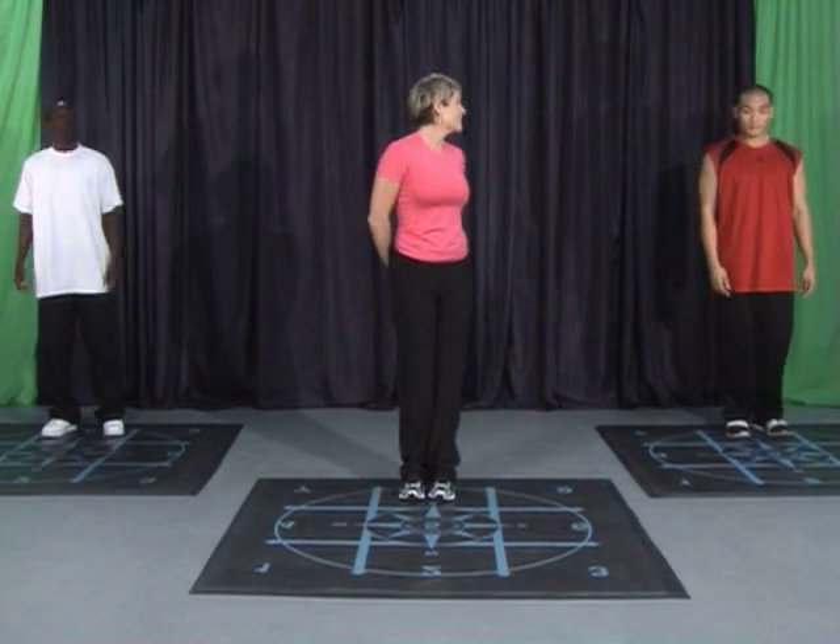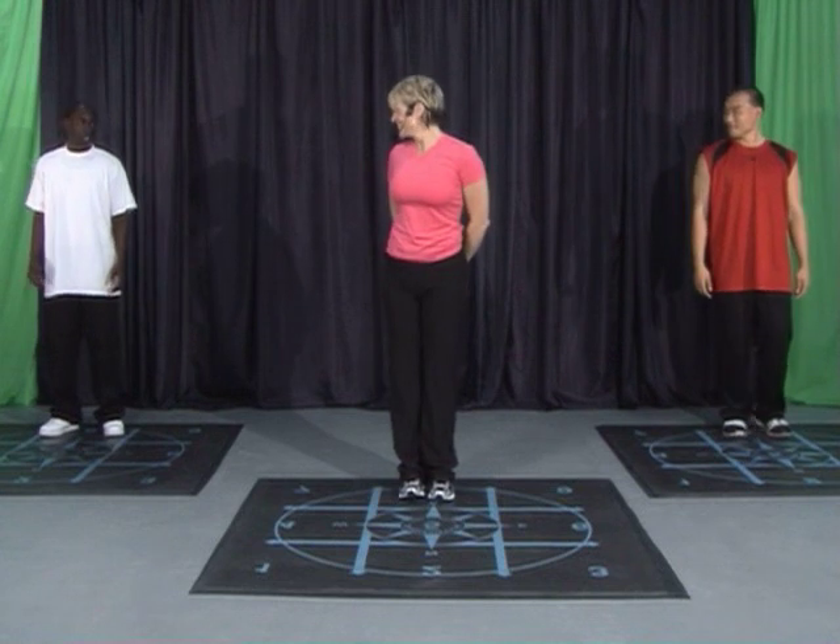Now we're going to try it from the very beginning. Ready? Ready, Kendall? Here we go.